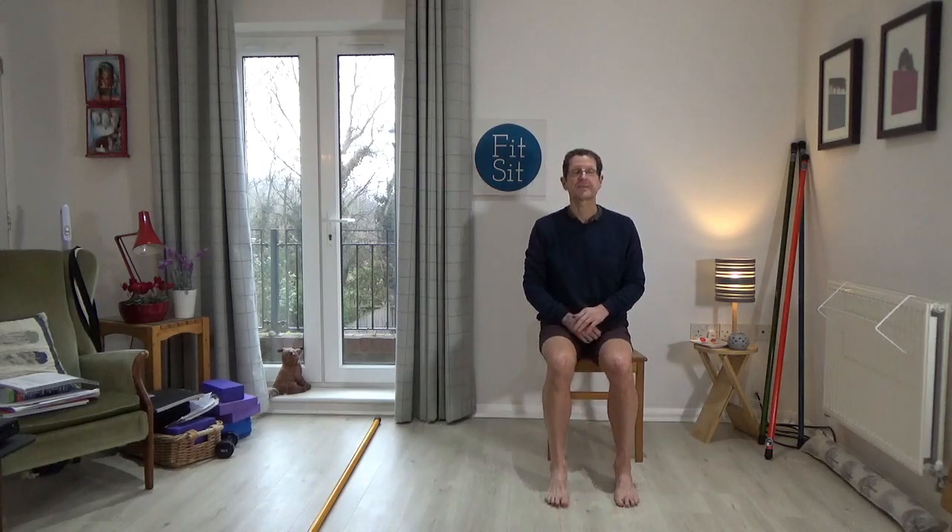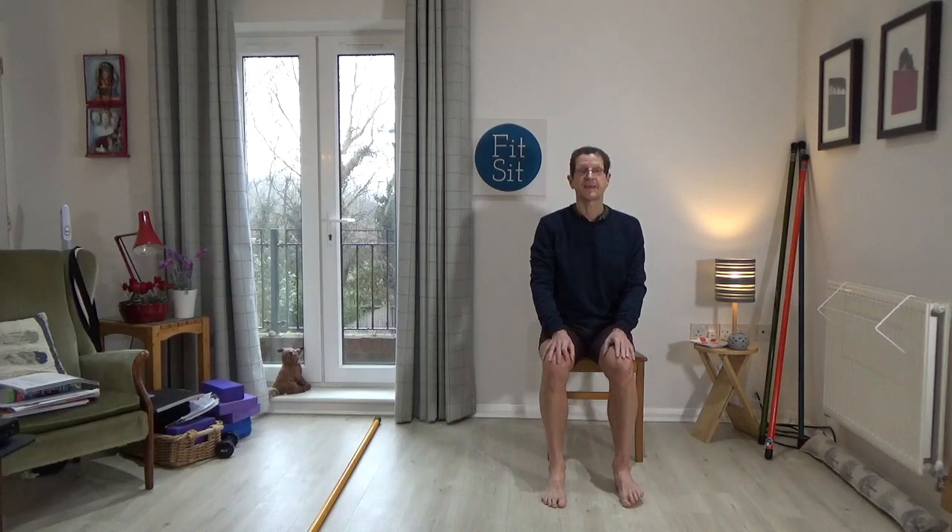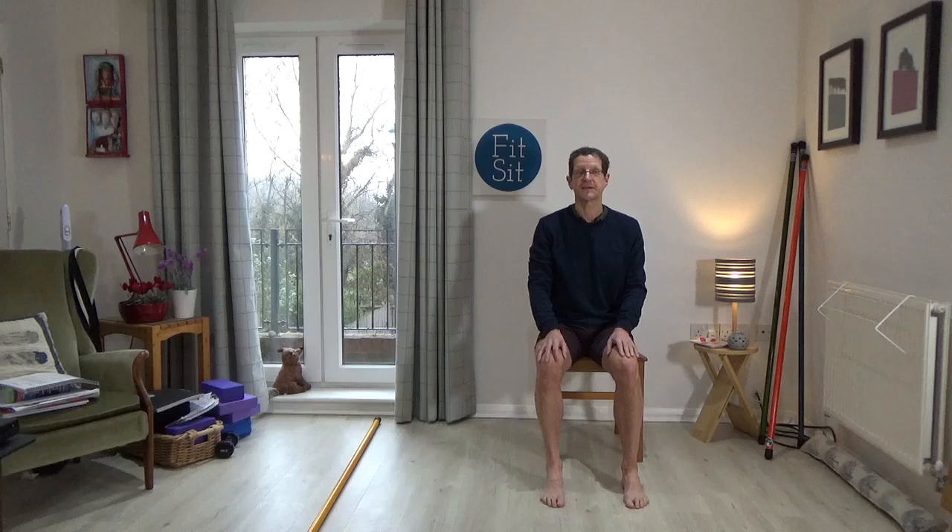Bring your attention to the right foot. Can you lift the big toe side of the foot and then the little toe side, keeping the knee more or less floating above the heel — it's a smaller movement in the ankle, just changing the pressure to one side of the foot then the other. Pause and do the same with the left foot: try to lift first the big toe side and then the little toe side, keeping the knee more or less in the centre.